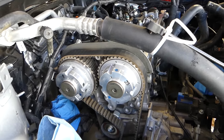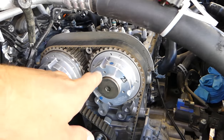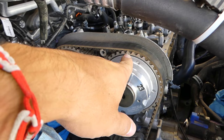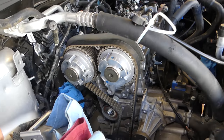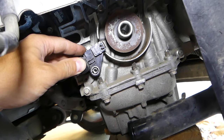Right here on top we have the timing marks. We have a separate video for setting the timing — it's very complicated and you definitely have to watch that video if you're doing anything like that. We have a dot here and one on top, which is just guidance to tell you that you're at top dead center.